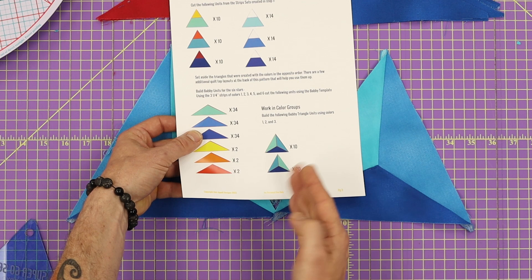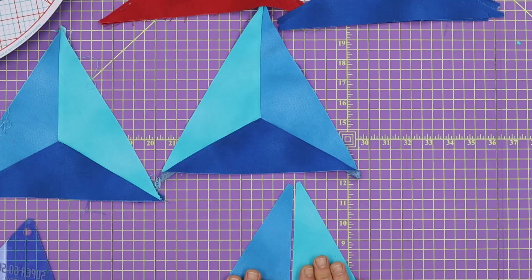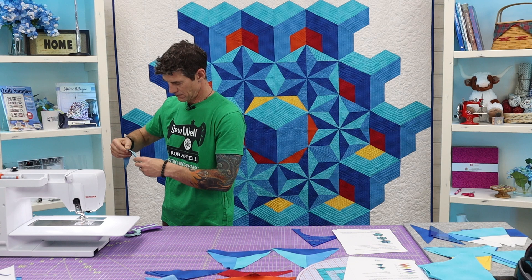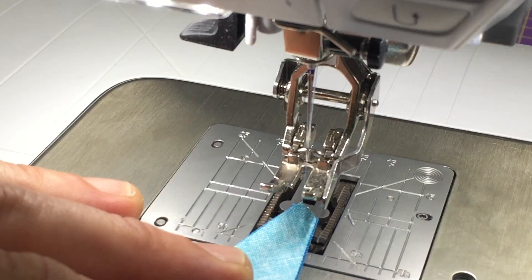If you're afraid of Y-seams, this is the easiest Y-seam you're ever going to do — you're really just not going to do it. Let's go ahead and grab one of my lights and a medium. We're going to put our right sides together and we're just joining on the short side. I like to match them up all the way up at the tip, and you're using a quarter-inch seam allowance. I happen to have an edge guide on my machine today — makes it all the easier.